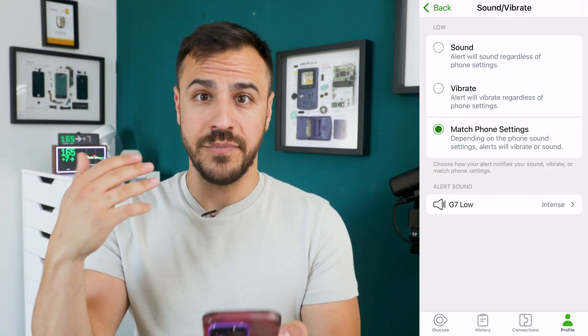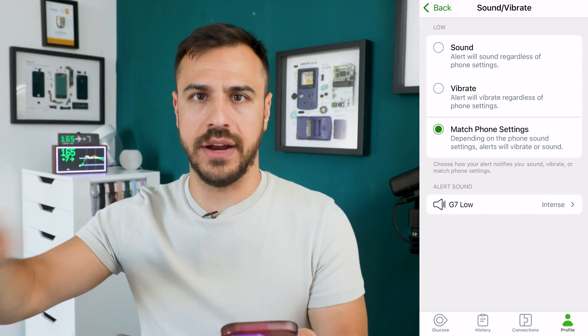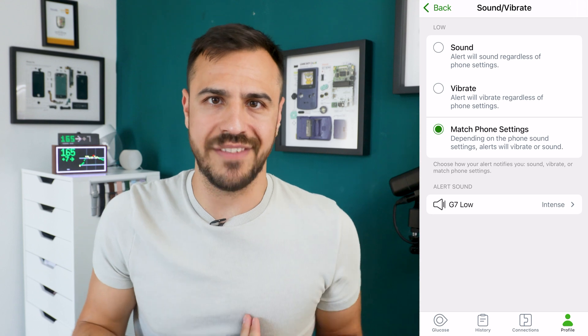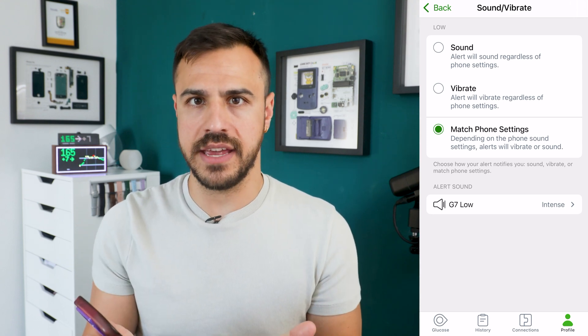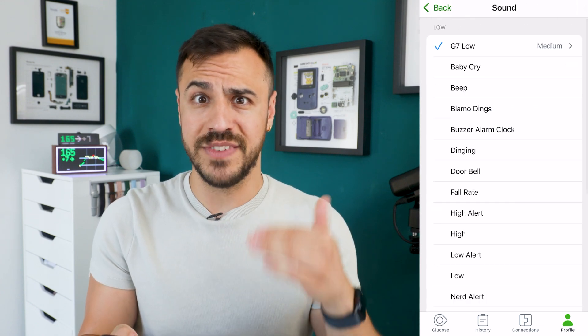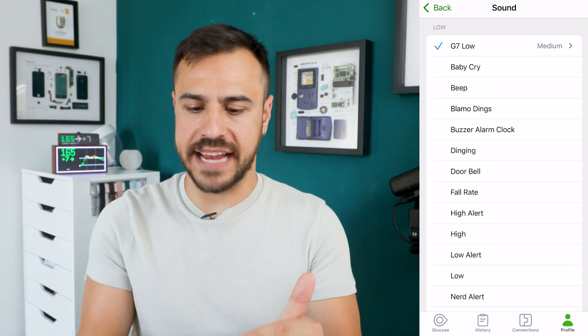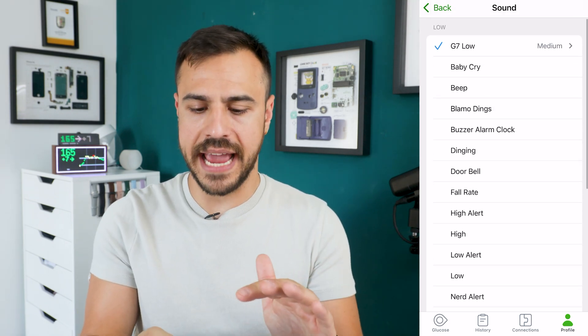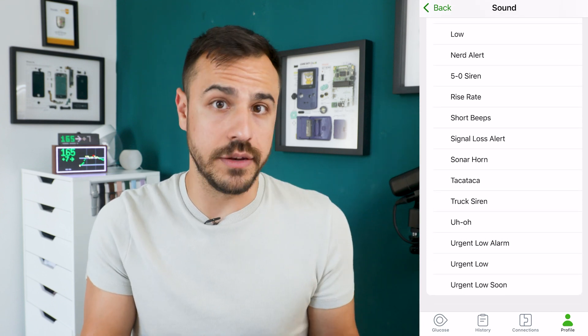You can also change the audio — you can have it always sound, always vibrate, or based on phone settings. I have it based on phone settings. What I like about the G7 over some other CGMs is the amount of sounds you can choose from. There's a whole list — I currently have it set to the G7 low medium sound, but there's a long list of alerts you can play around with.